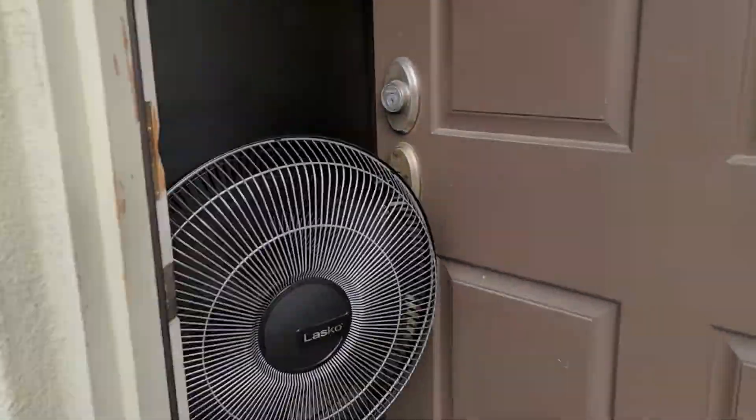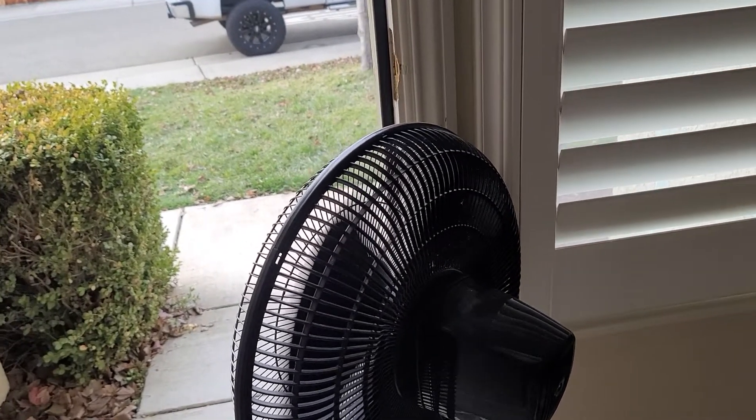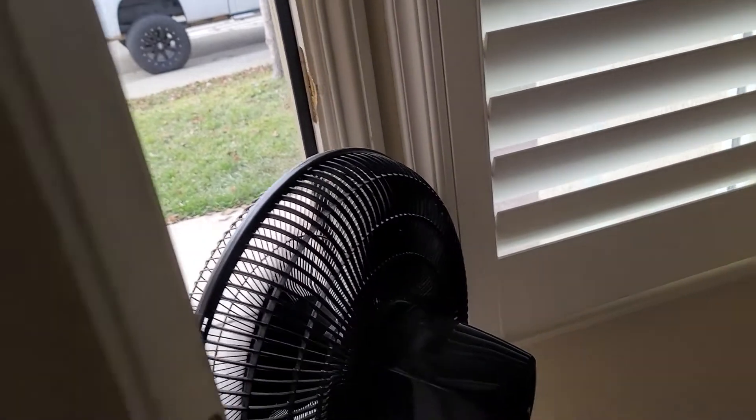Anyways, we got this fan too. So we're getting ready to paint — it'll pretty much suck out the paint smell out to the front yard.